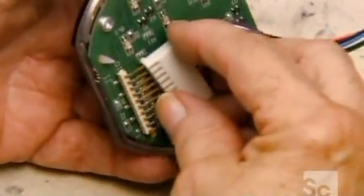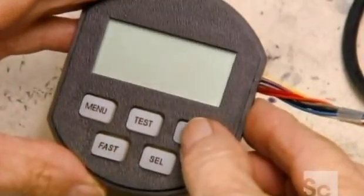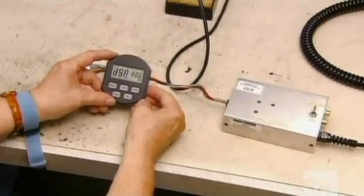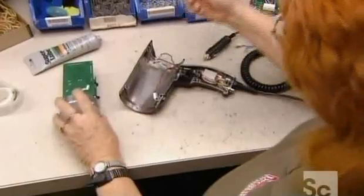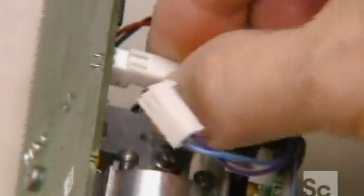He wires the control panel to the power board to run a test, checking all the digits and icons to confirm they display correctly. This machine presses melted plastic into the shape of casing for the radar gun. A static discharger worn on the wrist dissipates any static electricity from the technician's body. This prevents damage to sensitive electrical components, so it's worn throughout the assembly process.